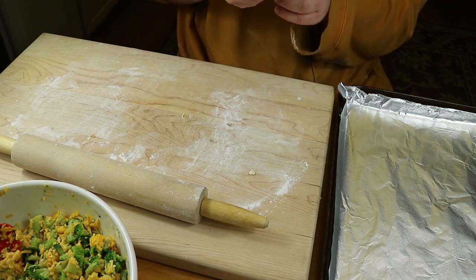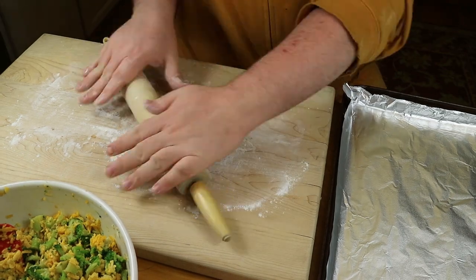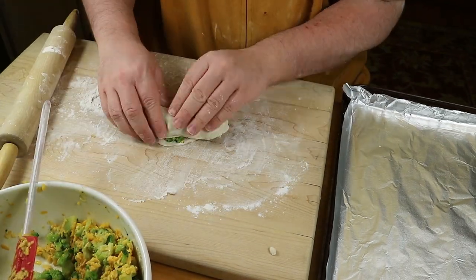Then we lined them up on a foil-covered cookie sheet that again has some butter Pam on it, and we repeated those steps until we've filled all of the rolls.